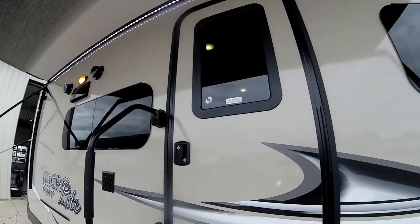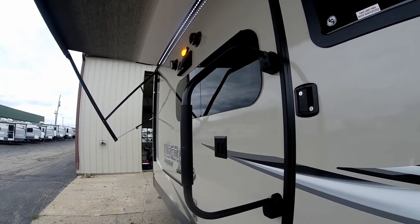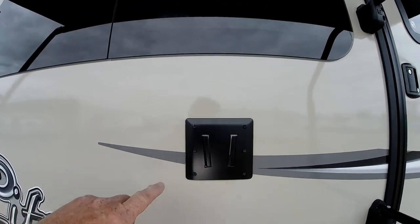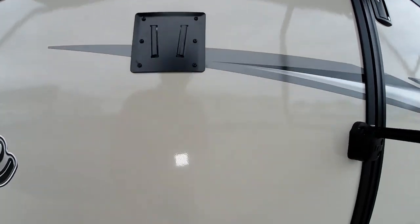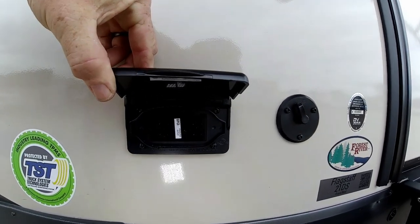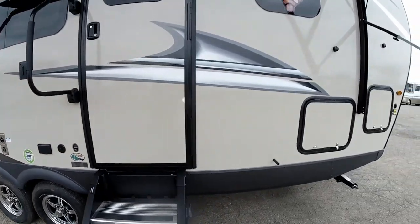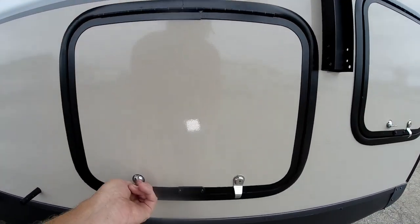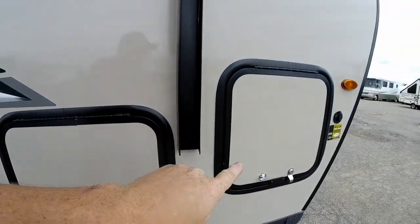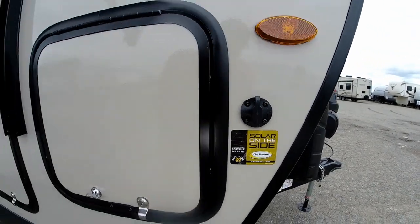A lot of manufacturers are getting away from windows in the entry doors. We also have the extended fold-away grab handle, as well as TV hookups so you can put your TV outside if you'd like. There's your cable hookup and your GFCI 110-volt plug on the outside. Over on the front here is the other side of that pass-through storage compartment, and more storage up in there with a solar panel plug so you can add a solar panel if you'd like.